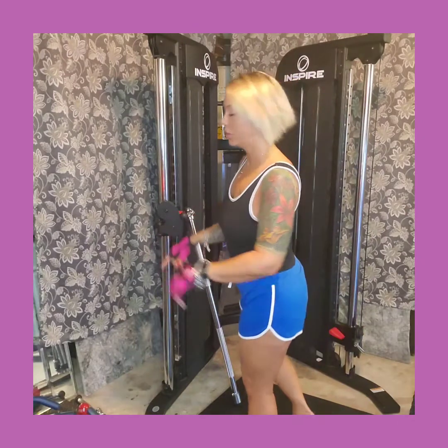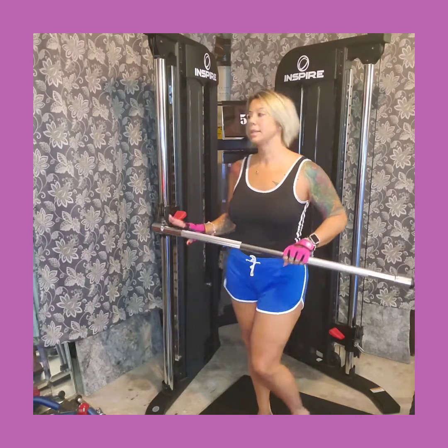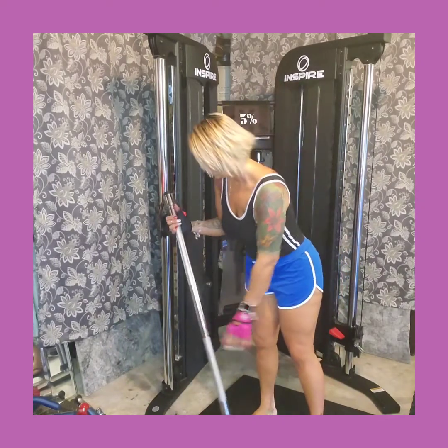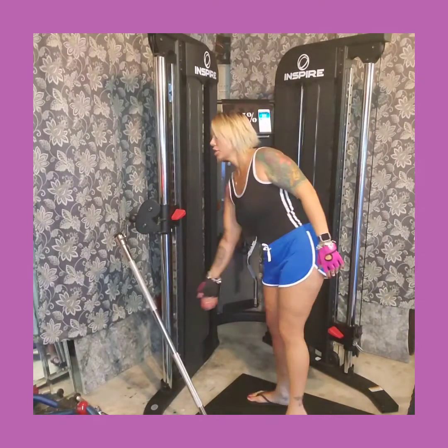On this machine I have different attachments, and I'd like to go through each one with different exercises. But today we're going to focus just on the long bar. I know we did the short bar the other day, and I also have the easy bar — the one with the curve — but today we're doing the long bar. We're going to continue in the fashion of the 'Nasty Nine,' so I'm going to give you nine good exercises for a full upper body workout. Let's get started.